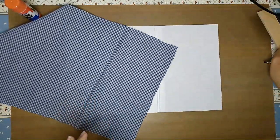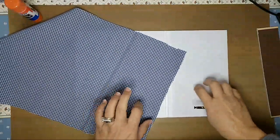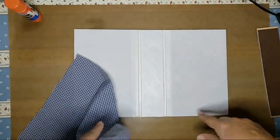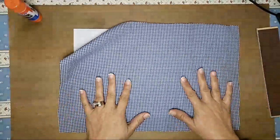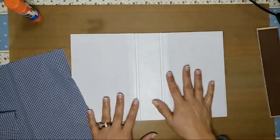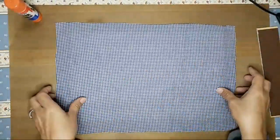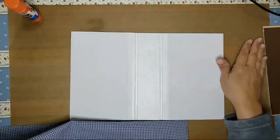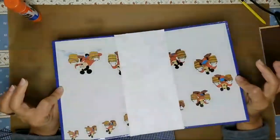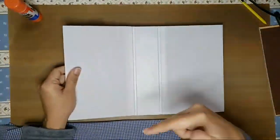Hi guys, I'm back to show you how I cover my hardback journal. I have a video of how I create my hardback junk journal covers, but I don't have a video showing how I fabric cover them. So I was about to cover this and decided to just show you how I do that. I already have my hardcover created — if you go back and look at that video, this is where I would have left off.